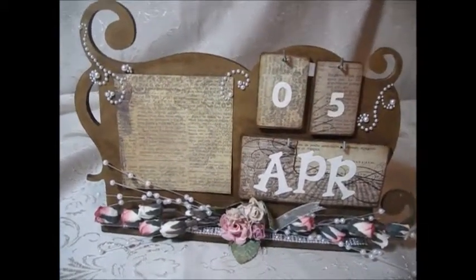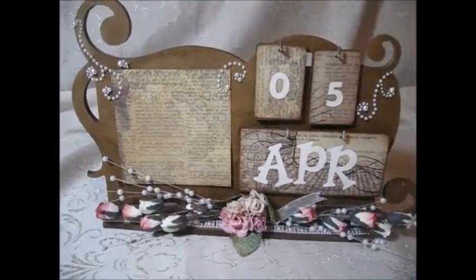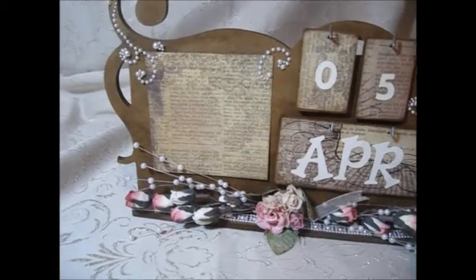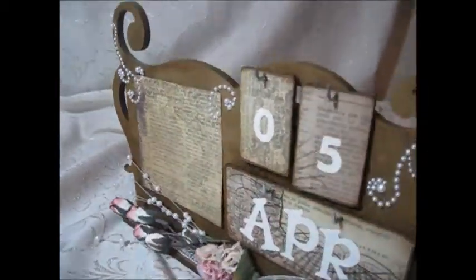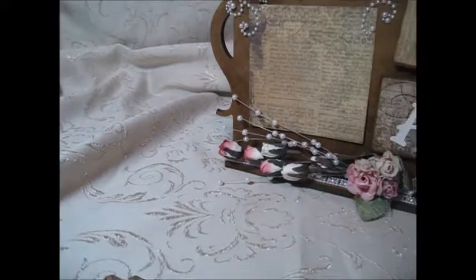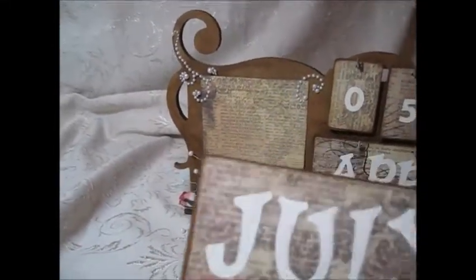I have a place here for a photo, and I have covered the extra months — they turn over, and so they have the next month on the back, but the extras are kind of stored right back here in this little cubby hole. It has the extra months and extra days, and these are the months.